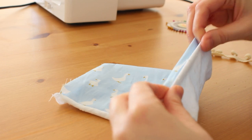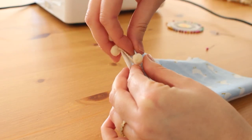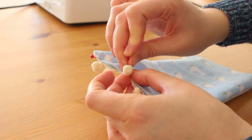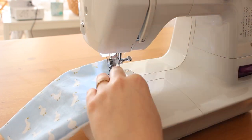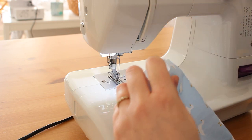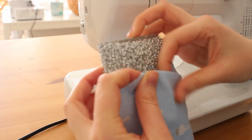Fold the edges about one centimeter inside, then insert the pom-pom string between them and secure with pins. I'm going to sew it with my sewing machine, which is so much better than using my serger like I did on the blanket. Now insert the sponge and close the last open side the same way.